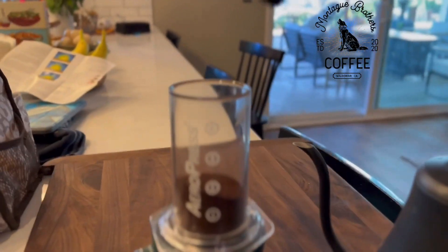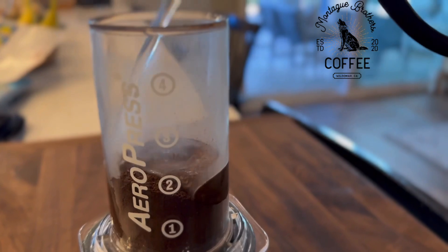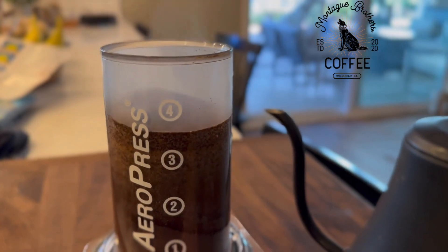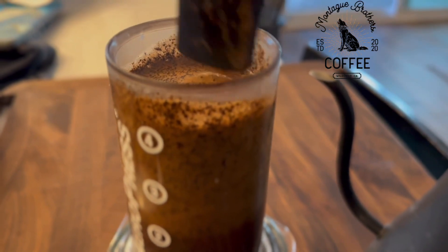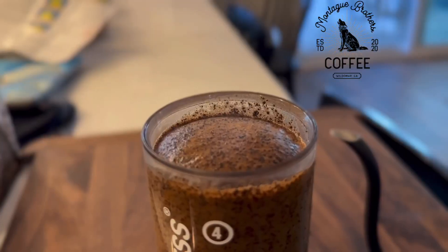Hey friends, this is our new AeroPress. This was just roasted, so it's probably gonna be very foamy right off the bat, which is just the beans releasing carbon dioxide. After one or two days of resting, the coffee won't foam up so much carbon dioxide.